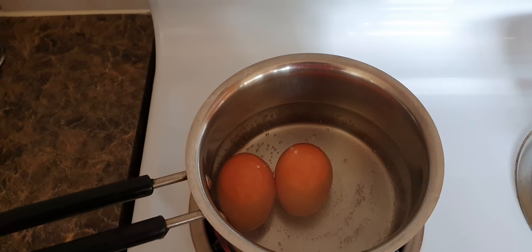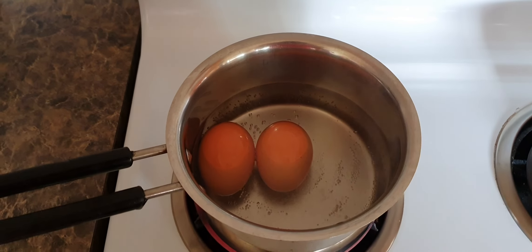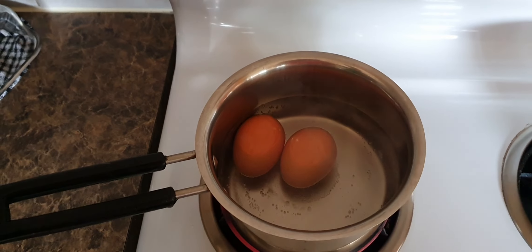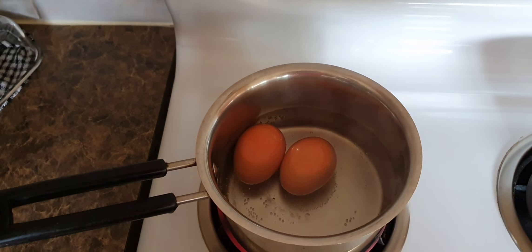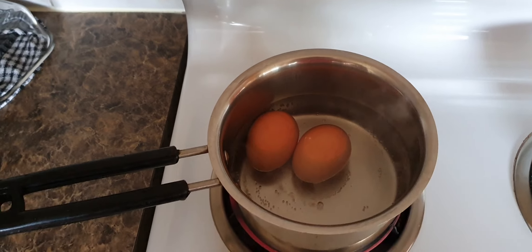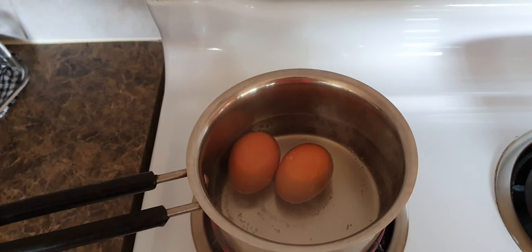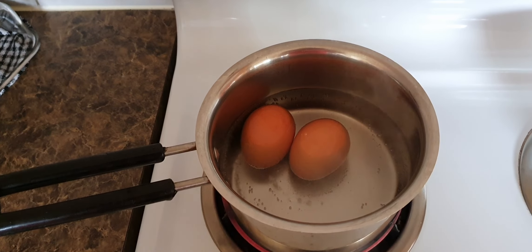The benefit of adding salt to the water is that the water will boil faster, and even the hard cover outside the egg will be easier to remove. Make sure you keep boiling for the next five minutes and then your boiled egg is ready to eat. Have a good day, bye!